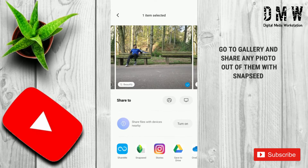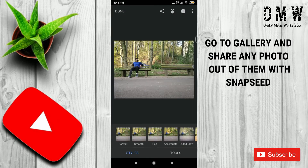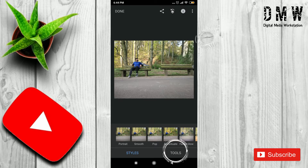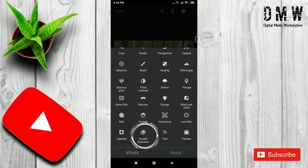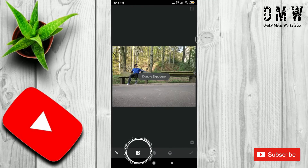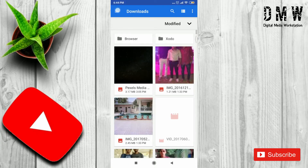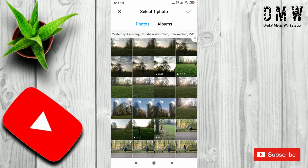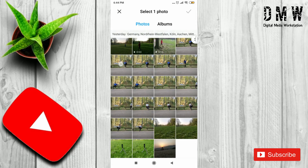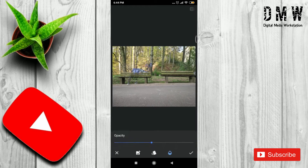At start, open any one photo in Snapseed. Then go to Tools and then Double Exposure at the bottom. Now, search and insert the second image and increase the opacity to 100%.